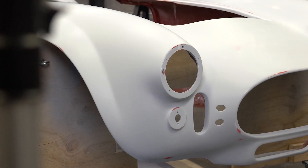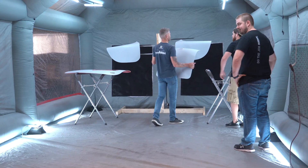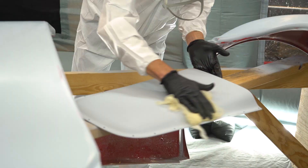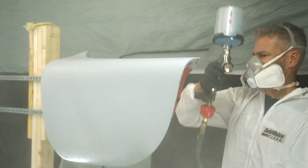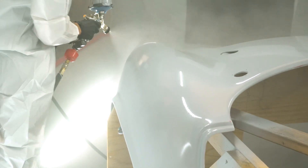For this project we're starting off with a Factory Five kit car already body worked and super straight. We kick the day off by loading the car doors, deck lid, and hood into our booth, wiping down the car with pre-painting prep and a tack rag. Next we opt to spray one coat of sealer over everything, which gives us a nice uniform surface to begin adding color over.